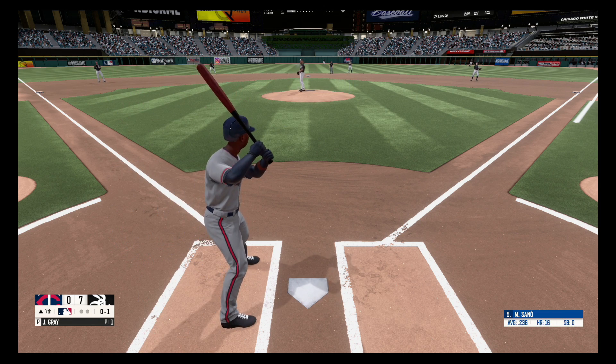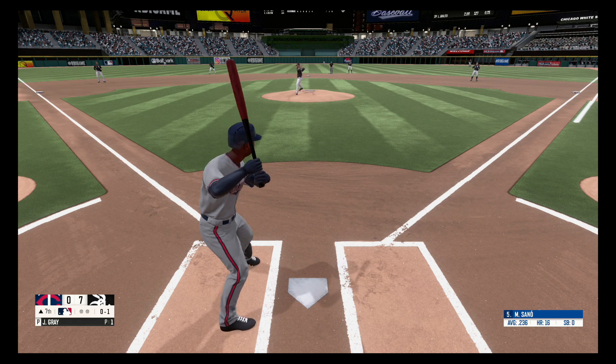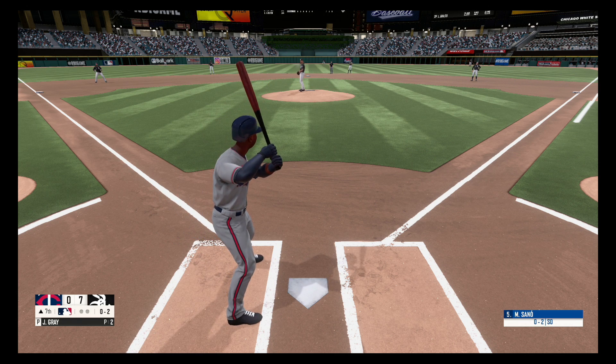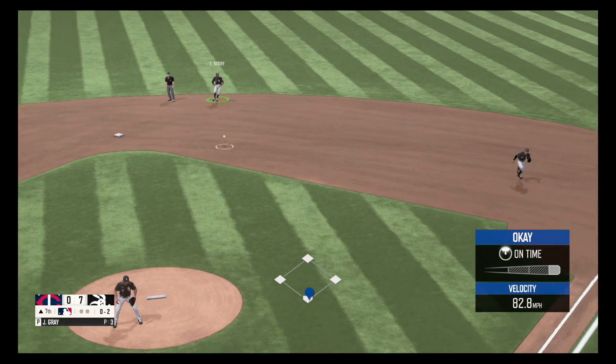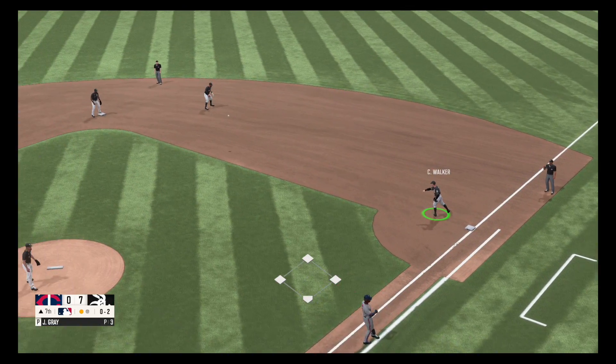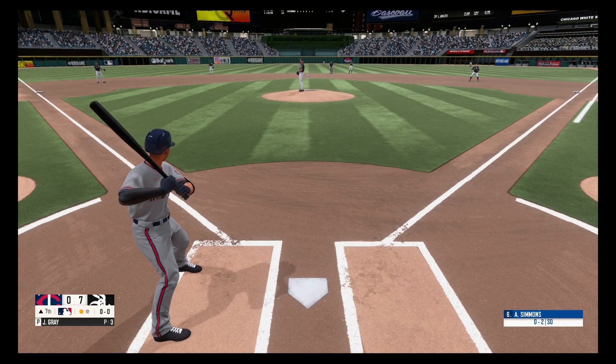Fastball, no balls, one strike. Swing and a miss, strike two. Hit hard to the right side, throws to first and he got him for out number one.